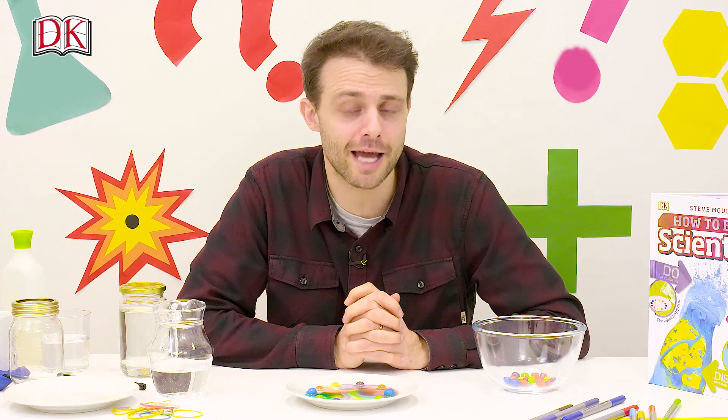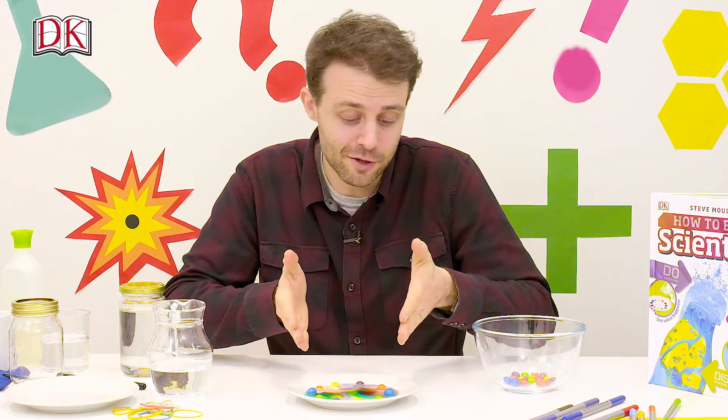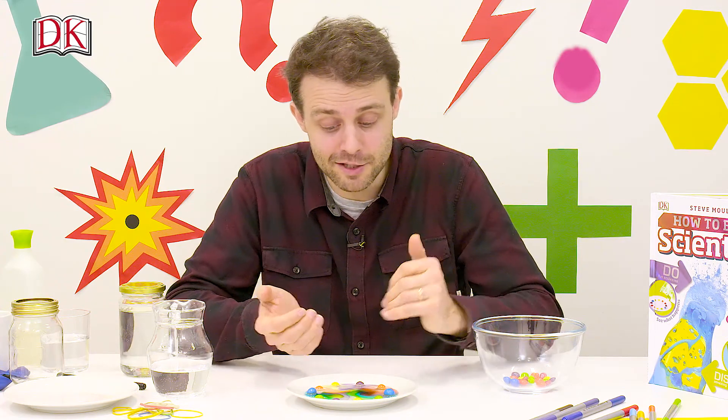This is called diffusion, and the different colors diffuse at the same time, forming stripes on the plate.